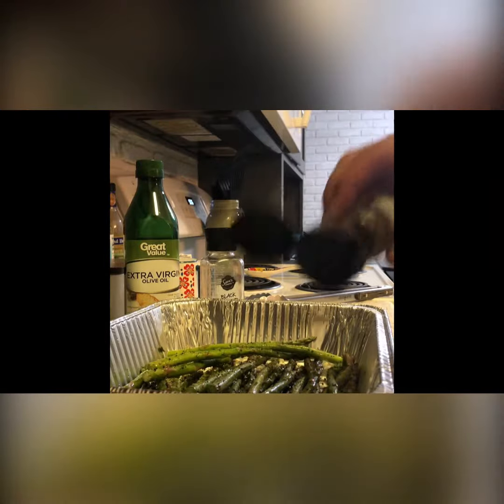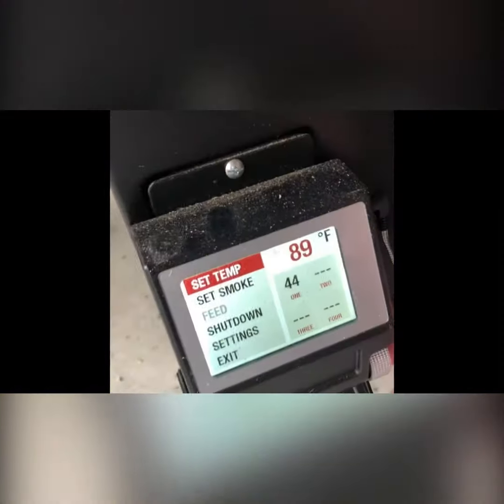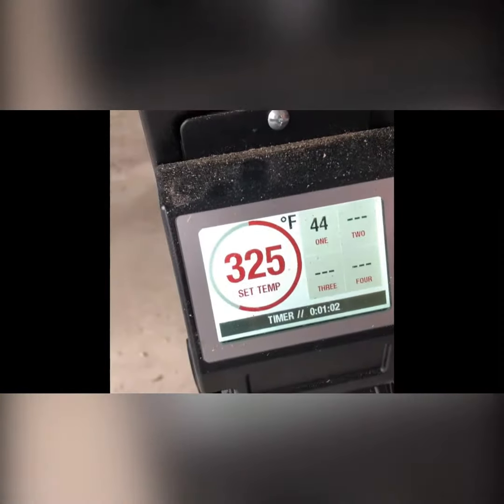Put the asparagus on your smoker grates at 325 for 20 minutes. Now, put the fish on the smoker at 325.